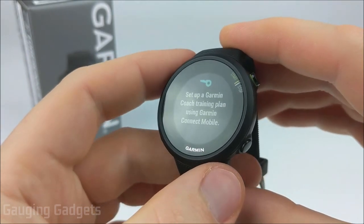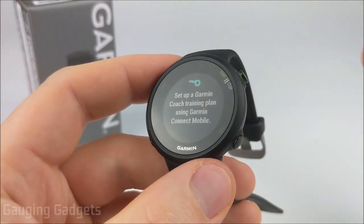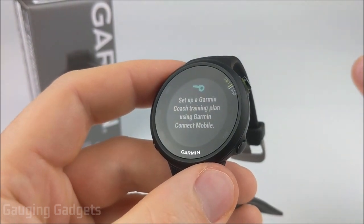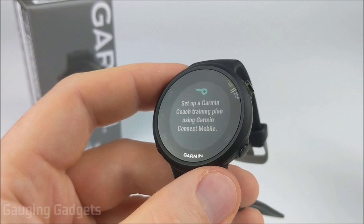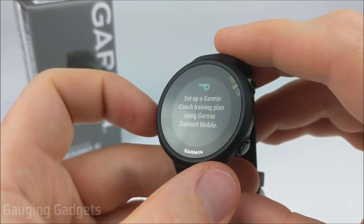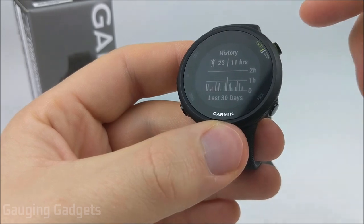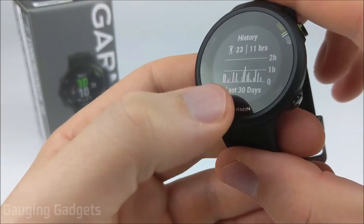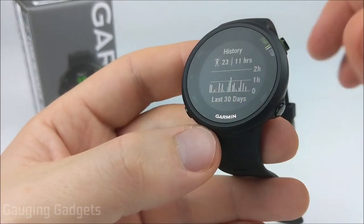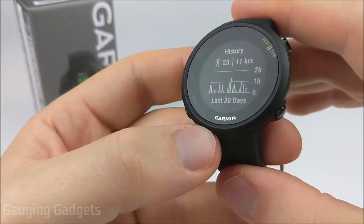The next widget is Garmin Coach, which needs to be set up in the Garmin Connect app. It can train you to do a 5K, 10K, and half marathon, and has videos to help train you. It's very useful and I highly recommend it for anyone trying to get into running — this is a perfect watch for beginner runners. After that is the history widget, which combines your steps and activities so you can see how you're doing. You can click in to see activities from the last week and your totals — distance for running and biking, and things like that.